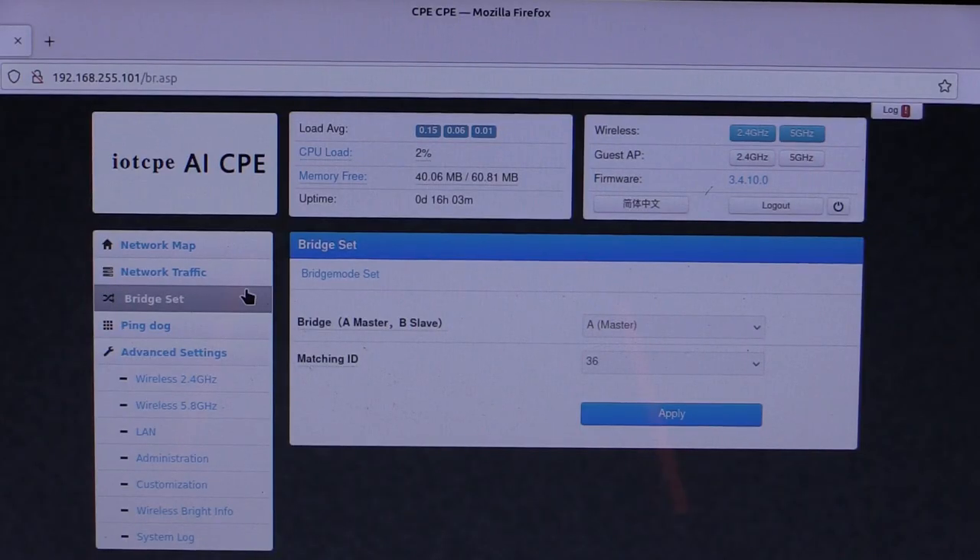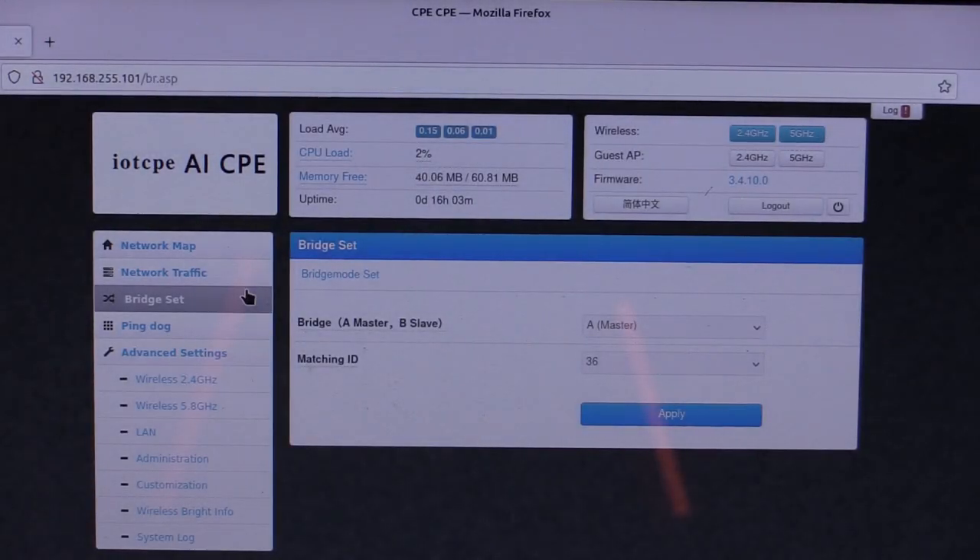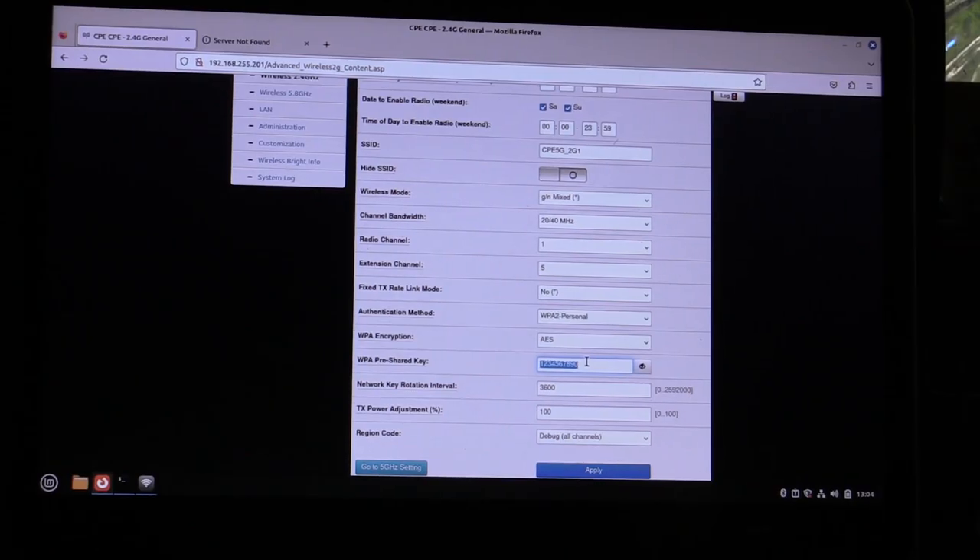To follow up on the wireless bridge admin page — I did eventually manage to connect to it. I had to connect via the network cable directly to the A bridge; I couldn't do it over Wi-Fi. Also, modern browsers want to use HTTPS, but you actually have to delete that S and just use HTTP colon slash slash and then the IP address to connect to the admin page. I went in and changed all the passwords, just to make sure nobody's stealing my Wi-Fi. I also had to go out to the garage, connect to the B unit with a wired ethernet cable, and make the same changes so it would connect to the A bridge.